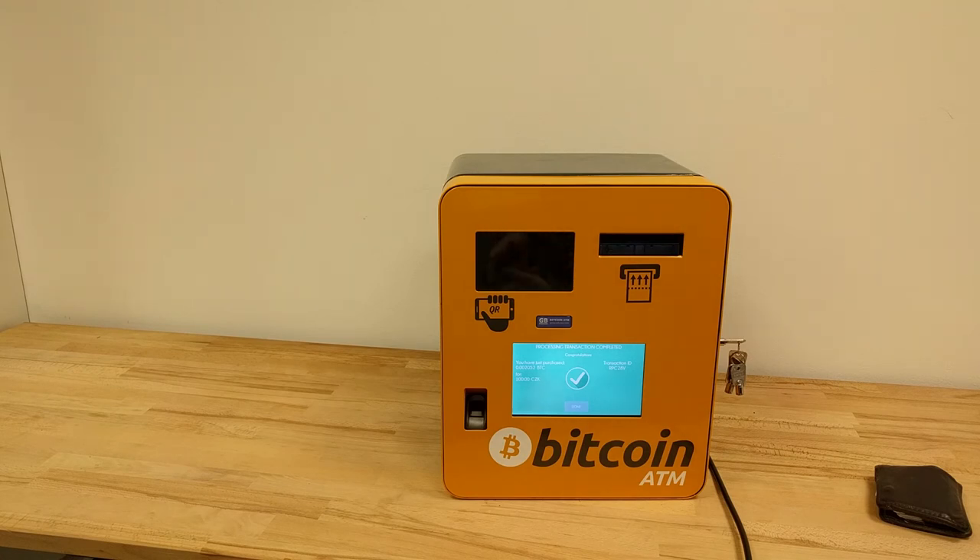Thank you for watching. Let's continue with the next video on how to configure the server, how to configure the bitcoin wallet, and how to configure the exchange. First I think we'll do the easiest way — configuring the bitcoin wallet — and I'll also explain some settings, tips, and tricks on the server.